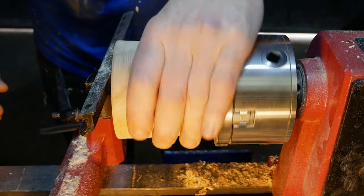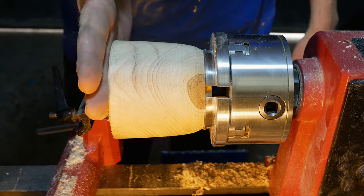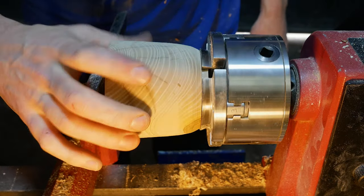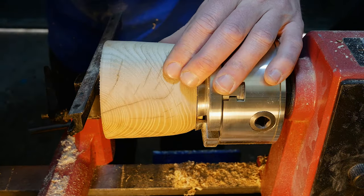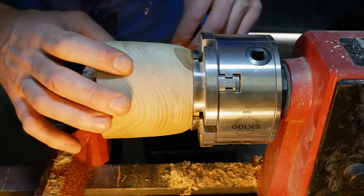We've got the other half mounted in the chuck now. What I'm going to do is just clean up this end here and then shape this down to match the same diameter as the other half. We do have some cracking issues similar to the last piece of wood, so we'll put a bit of CA glue in there as well — hopefully they won't break out.